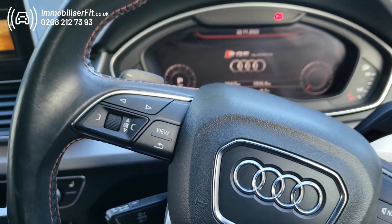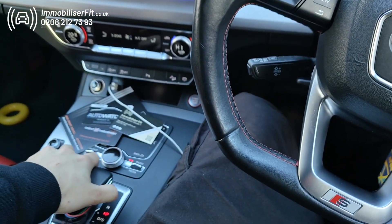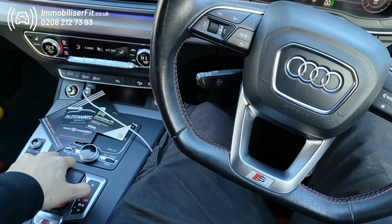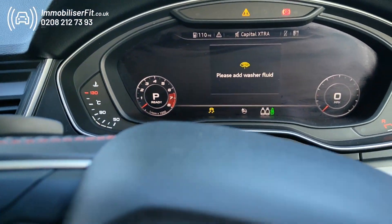So if someone hops in the vehicle and attempts to steal it — they've already got your key or they've cloned it — the vehicle's going to start up, but as soon as they go to drive away by selecting the gear, you'll see the car cuts out. There we go, the car's cut with a load of errors; they'll be unable to drive it away.